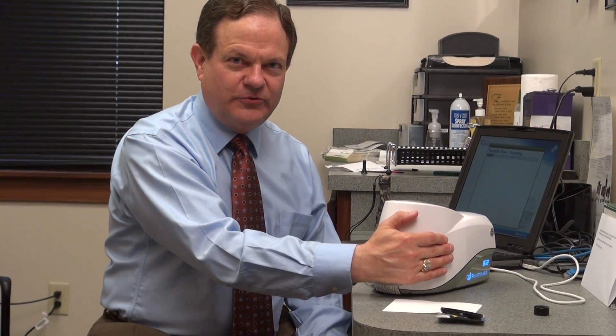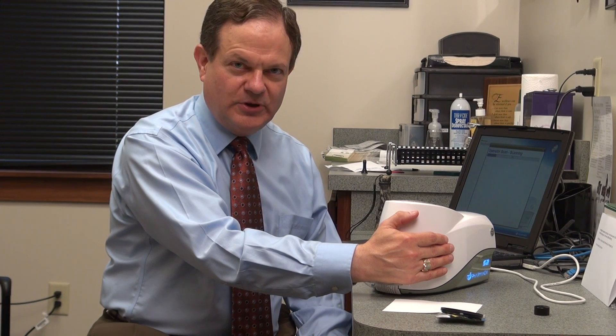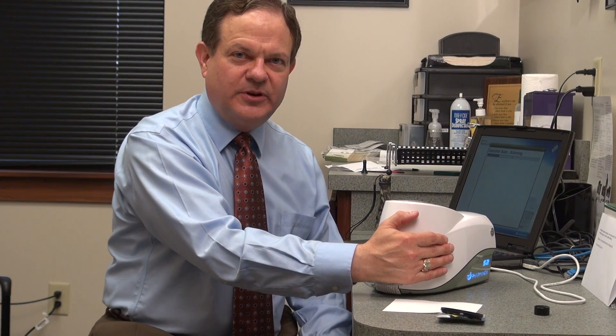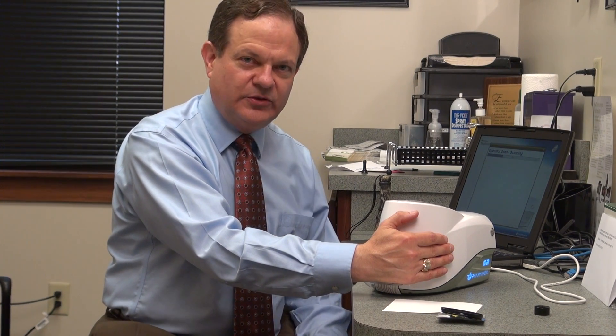Currently, I have my hand on the PharmaNex Biophotonic Scanner. This is the second generation model, the so-called Everest model, because it was updated for a scientific expedition as people climbed Everest to measure their antioxidant levels and their oxidative stress.